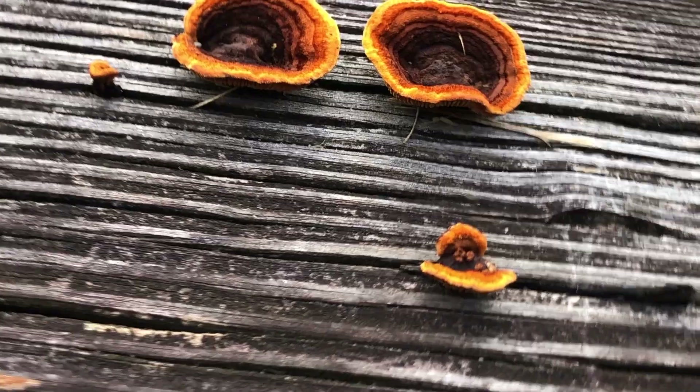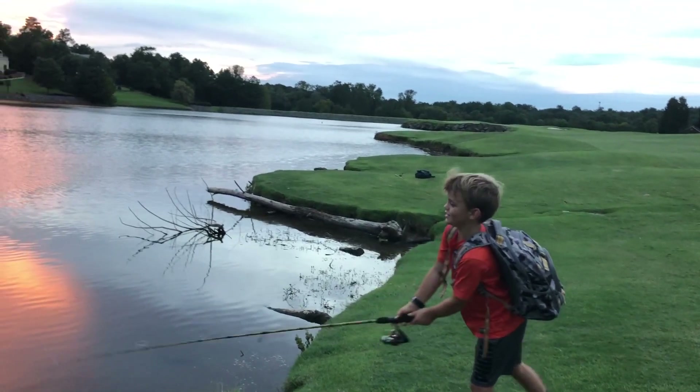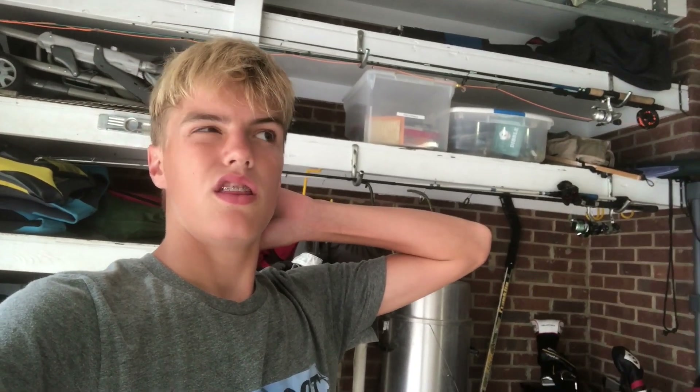Let's get started. Hey guys, welcome back to another video of the Real Fishman channel. Today I'm in my garage and I'm going to be doing some fishing tonight. I'm actually going to be fishing at the same pond that I did the Dope B-Roll video, so check that out. It's going to be in the right-hand corner of this video, so it'll pop up right now. Check out the video if you haven't already. I'm going to be fishing with my brother and my friend Paul that you saw in my second to last video.